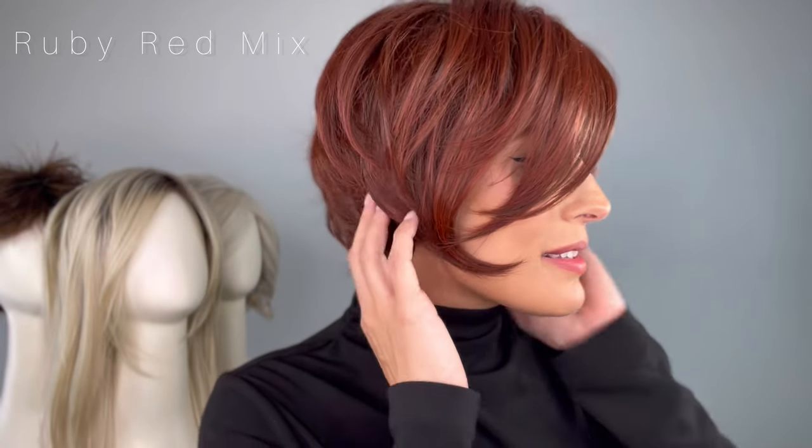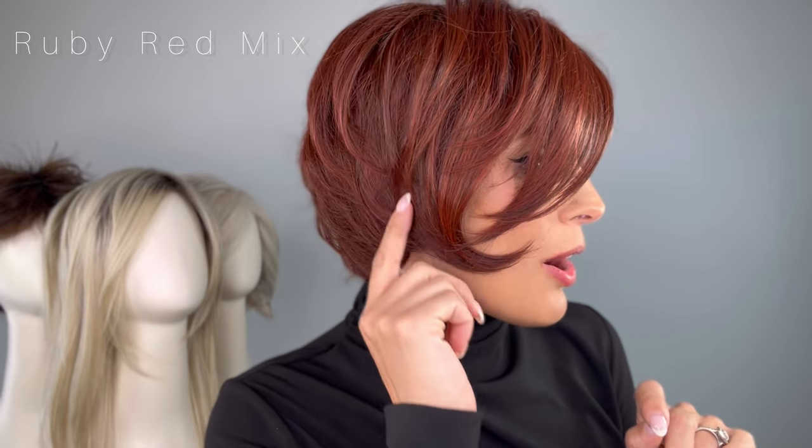Which is what I love. And this color is to die for. This is Ruby Red Mix. It's a red violet with deep copper brown and dark auburn blend, just like Sharon Osbourne. So if you love her hairstyle, ladies, this is definitely the one for you.